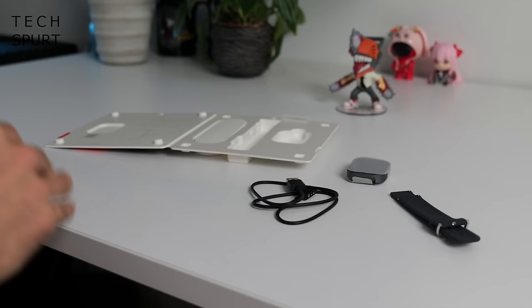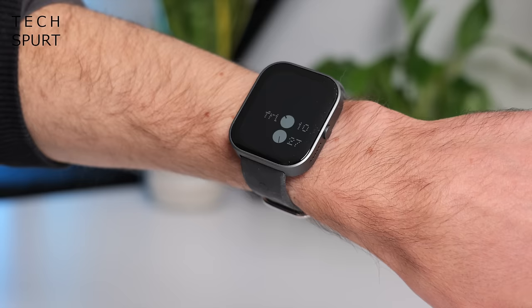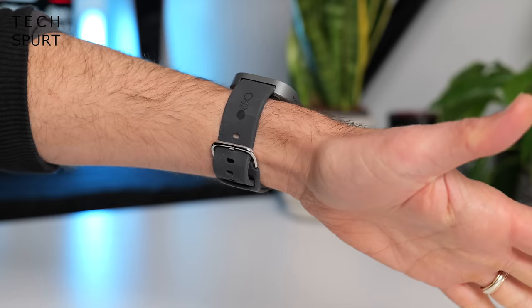That's everything in the box! Zipping forward in time, I've had the Nothing Watch Pro on my arm for a good few days now and I've got to say I really like it. First up the design — obviously rather chunky, you've got that flat-edged vibe similar to the Nothing phone. I can see the design being quite divisive, but I rather like it even though it is quite chunky.